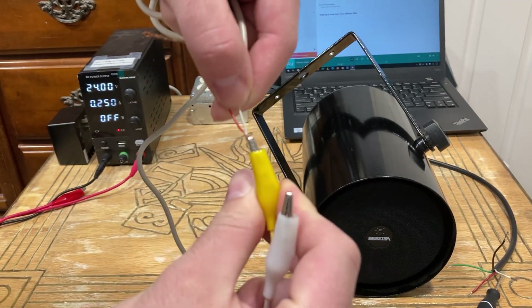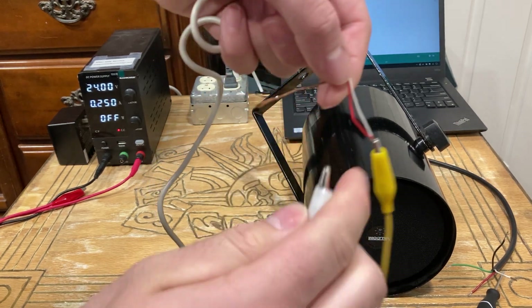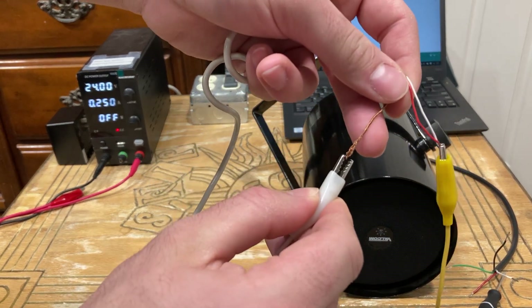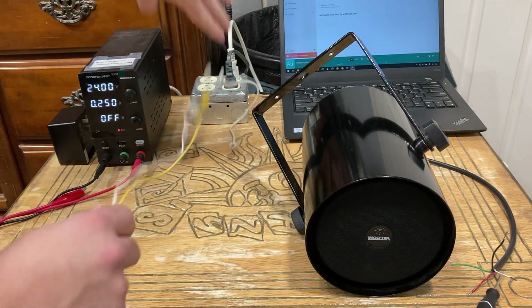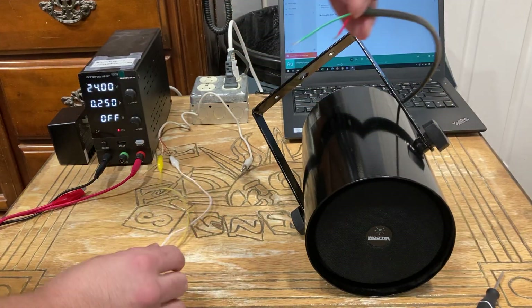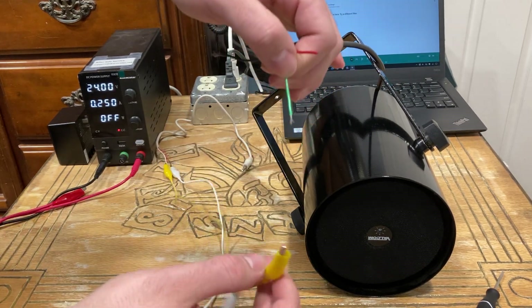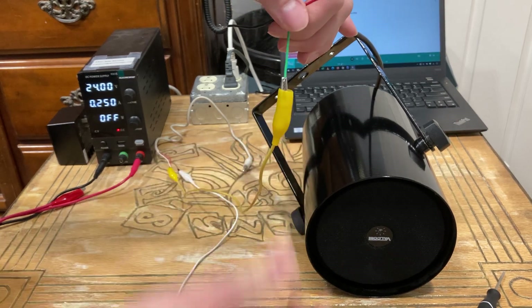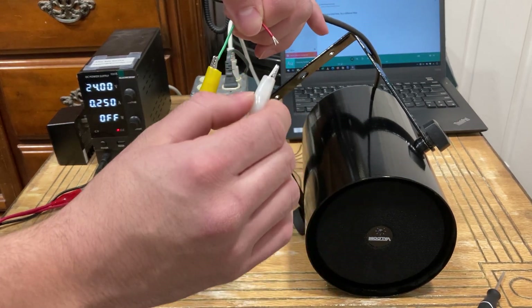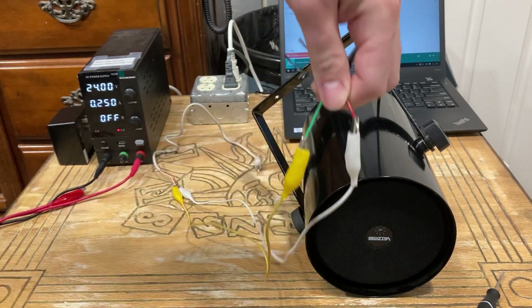We'll make tip yellow and ring white. Now I'm going to pre-attach the other ends to the speaker wire. Yellow was my tip, so we'll land that on green. Then we'll land my ring on red — the white wire on the red terminal.